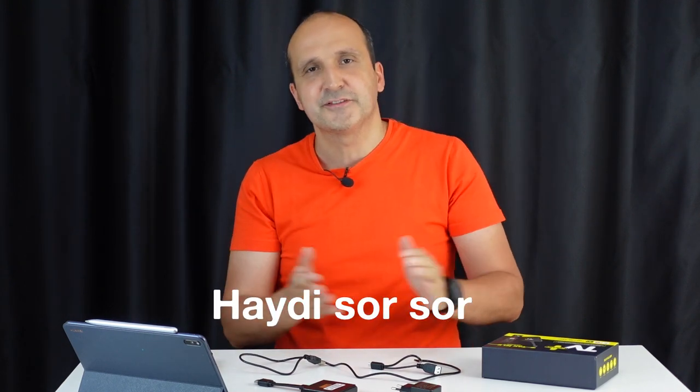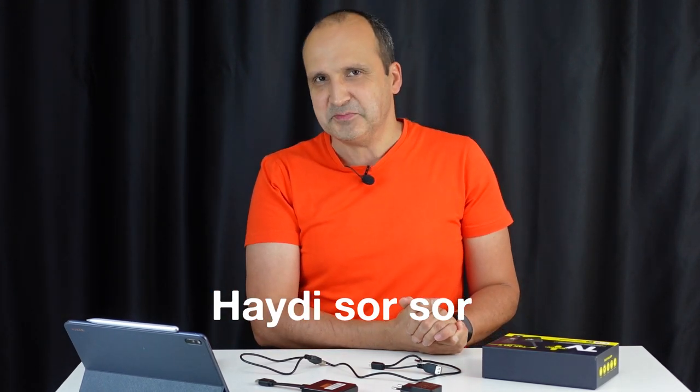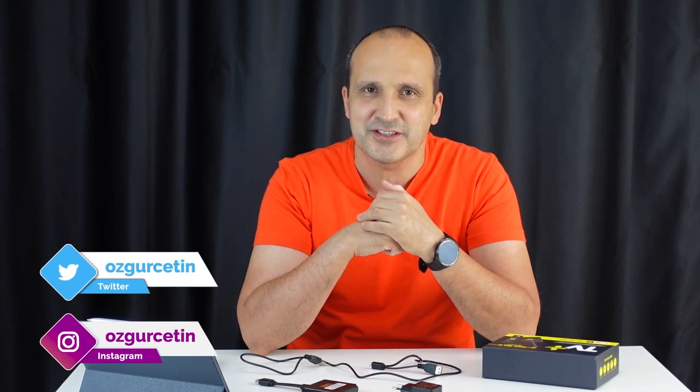Uzun bir video oldu kusura bakmayın, ama cihazın özelliklerini ve TV Plus'ın birçok farklı özelliğini anlatmaya çalıştım. Eksik olan taraflar varsa videonun altında yorum olarak paylaşırsanız çok sevinirim. Kanala abone değilseniz abone olursanız çok sevinirim; paralı bir şey değil. Şu kanalı bir 10.000 yapalım, 10.000 yapınca hikaye atmaya da başlayacağım. Beni Instagram ve Twitter'dan da takip edebilirsiniz. Farklı bir videoda görüşmek üzere, hoşçakalın.